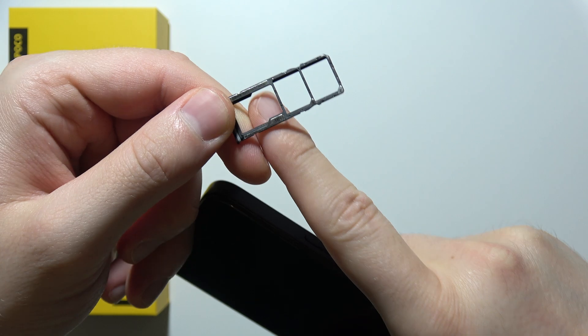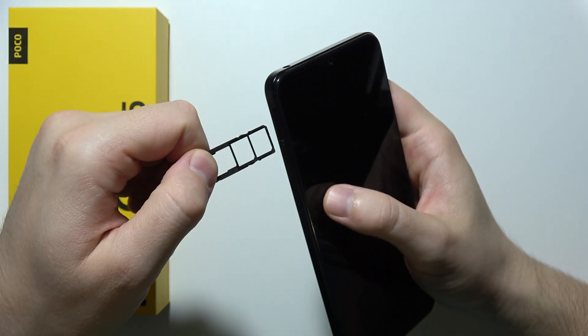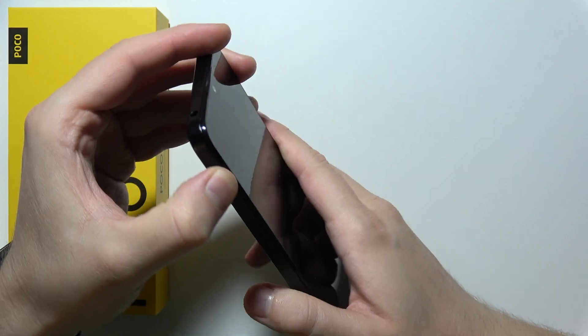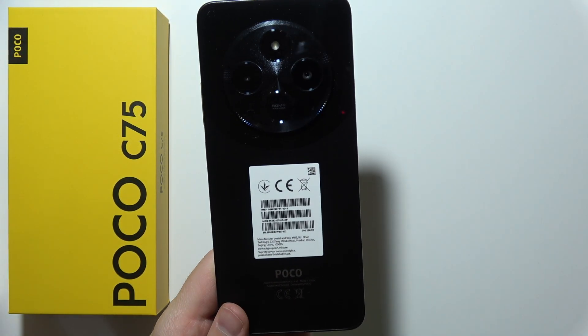You can input this memory card inside this port. That will be all for this video — quick information for you. Thanks for watching, please subscribe to my channel so you will get more information about POCO C75.